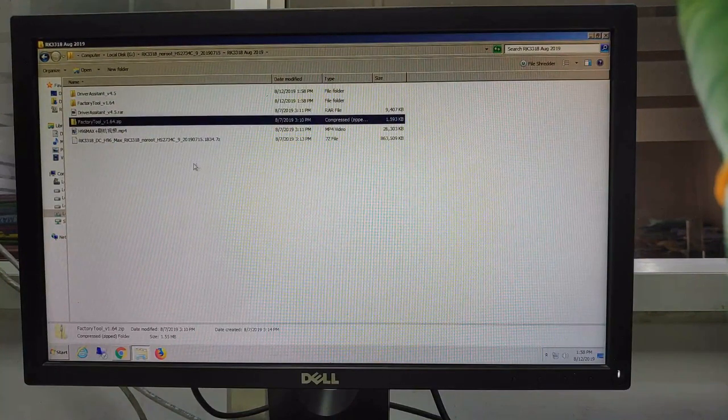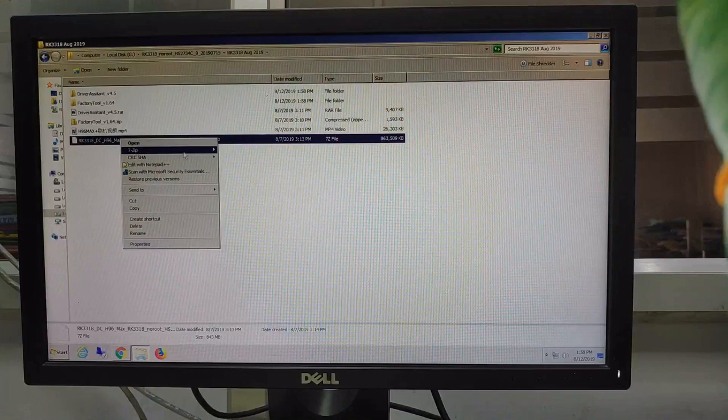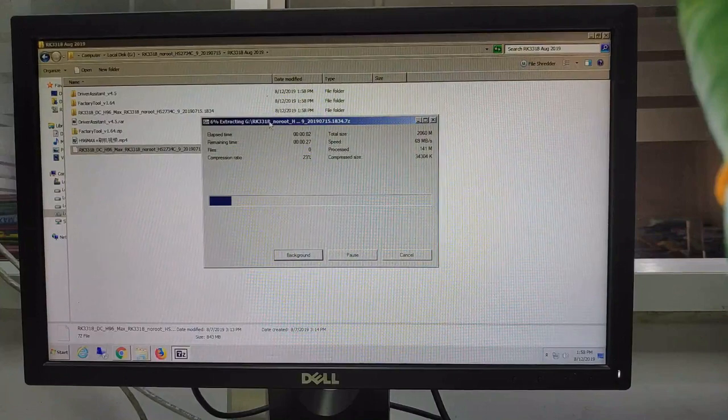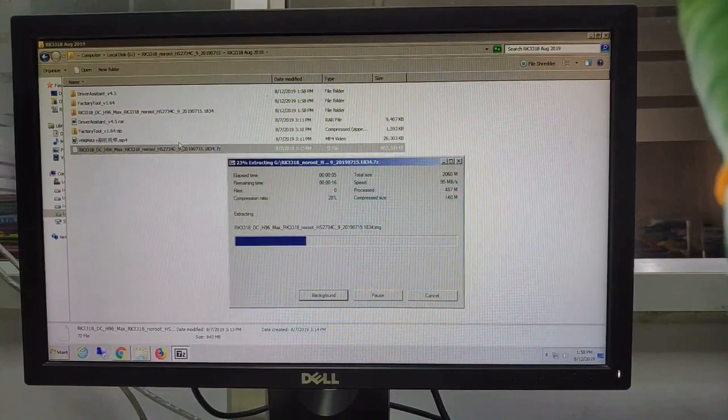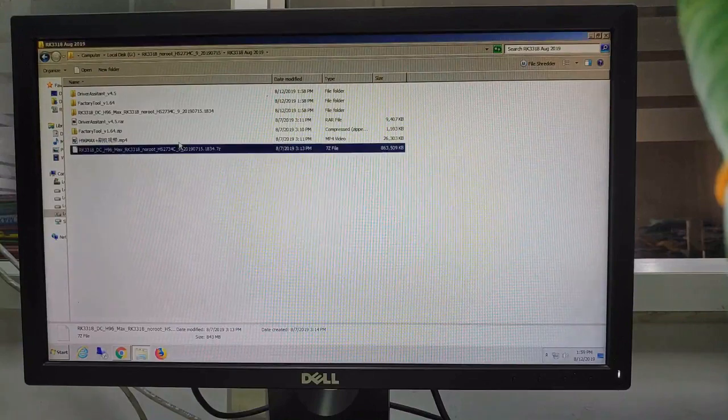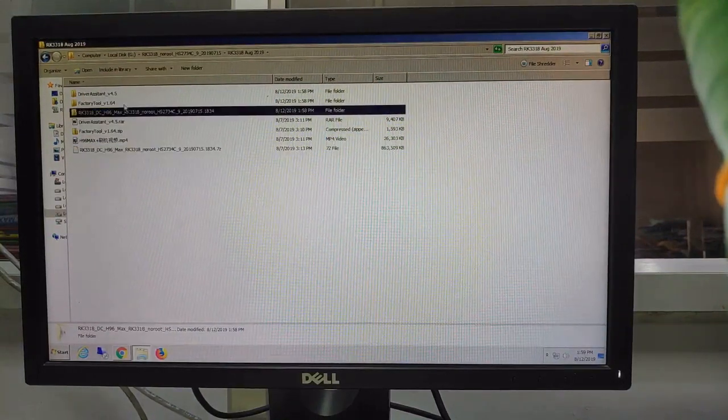Factory tools already extracted and this is the firmware. This is only the non-rooted version. There are two versions on the official site — one is rooted and one is non-rooted firmware. I think you should use the non-rooted version. I have tried the rooted version but it's a little bit laggy and it crashes sometimes, so I prefer to use the non-rooted latest firmware. Extracting now — it's complete.